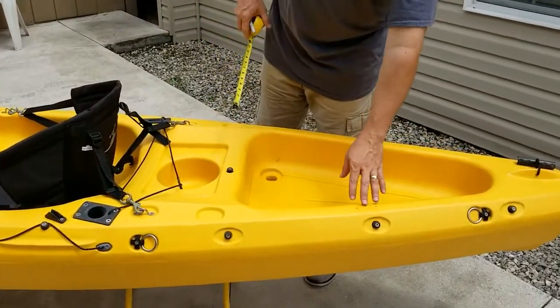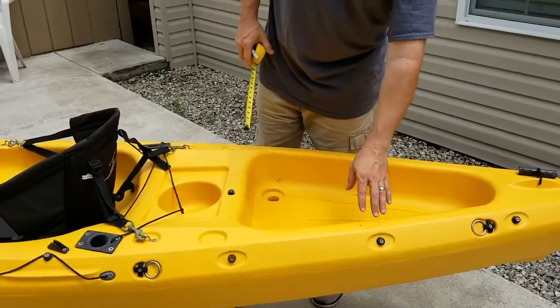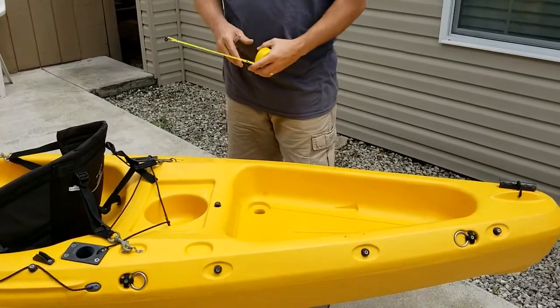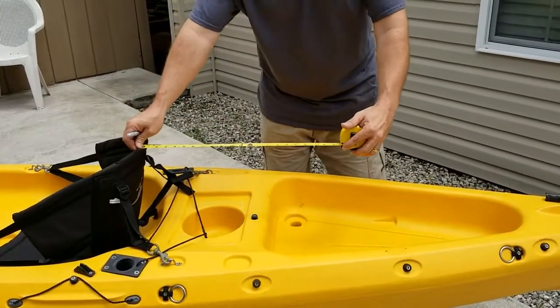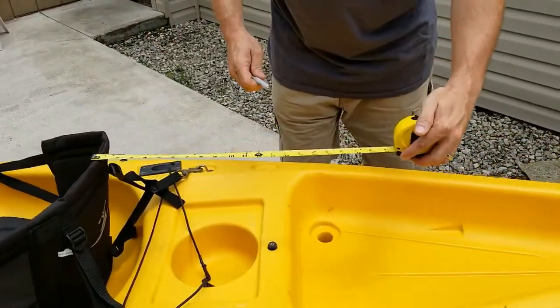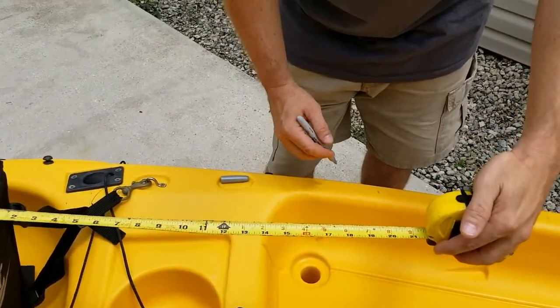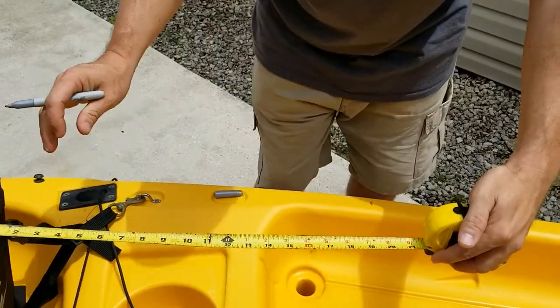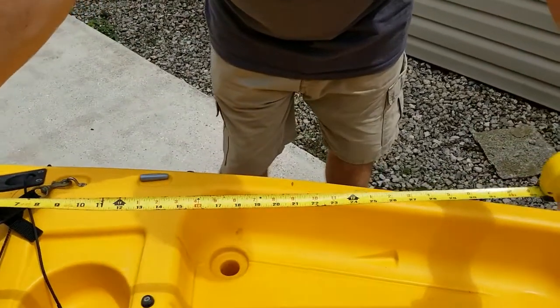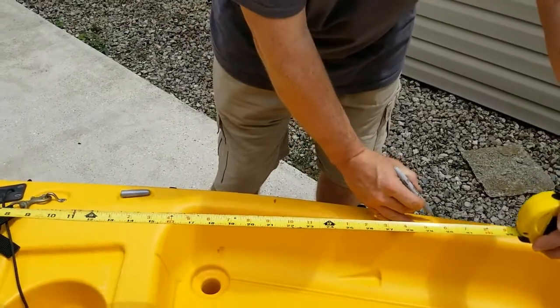This kayak has already had hubs pre-installed — I removed them for the video. I'm first going to measure 21 inches back from the seat, and for the purpose of the video I'm going to mark it with my sharpie. It's right about here, and then 32 inches is right about here.